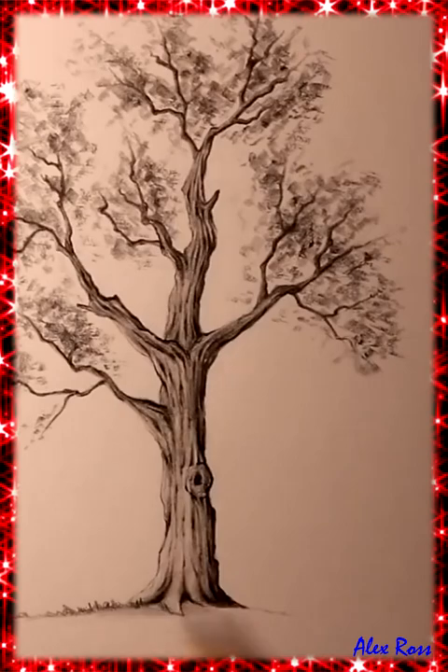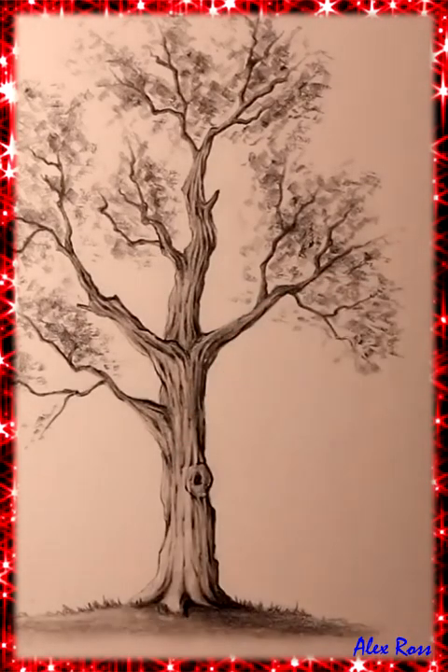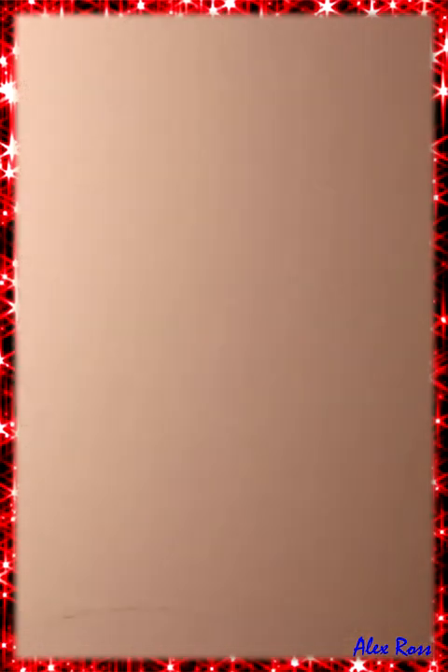With this oak tree completed, I made sure to place some grass at the bottom along with some shading, remembering that the sun is shining from the left.